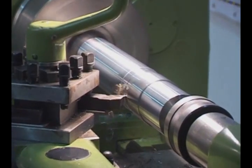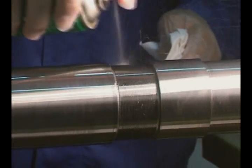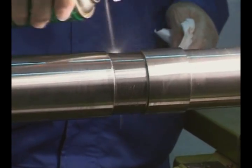Start by using a lathe to undercut the shaft and create thread grooves in the area to be repaired. After machining, make sure to remove oil and other invisible contaminants by using Loctite cleaner and degreaser.